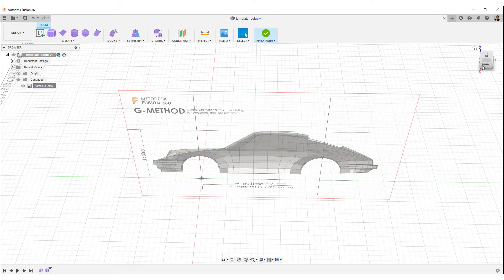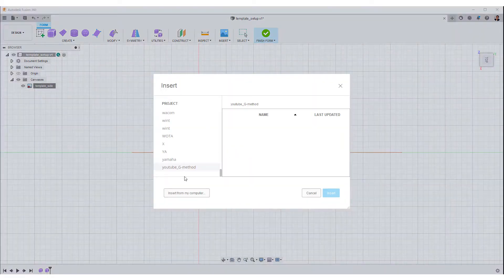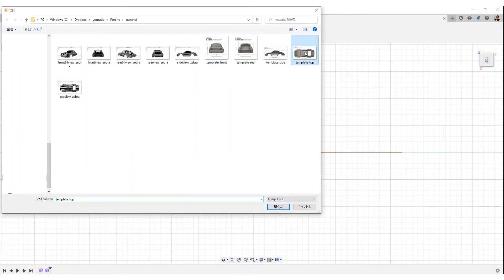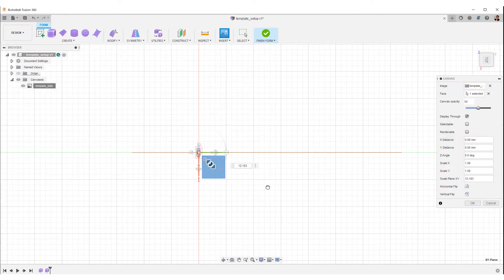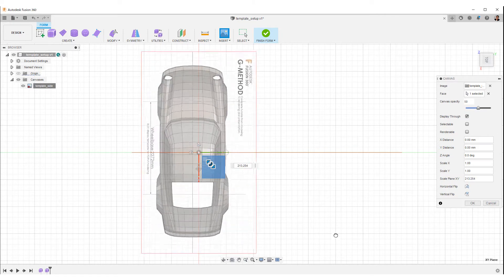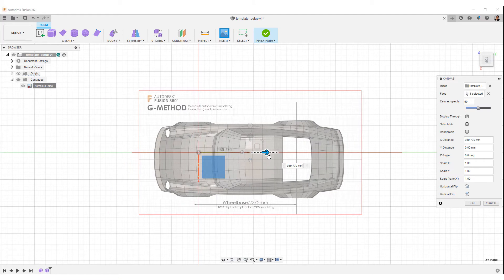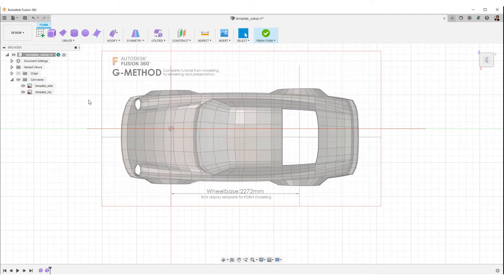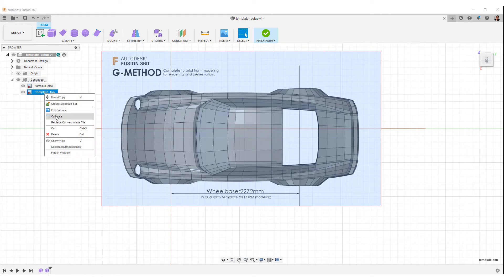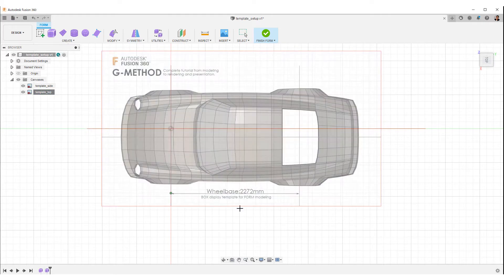Next is the top view. Select the top of the view cube. Select Insert from the toolbar. Select an image and then select the top planar face. Fix the wheelbase in the same way as on the side and align it with the side view using the manipulator.